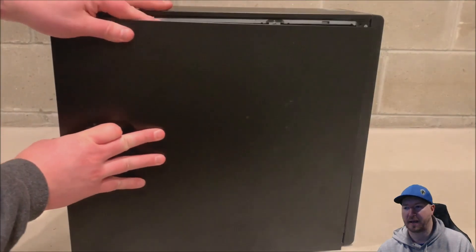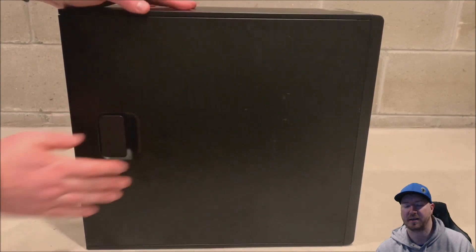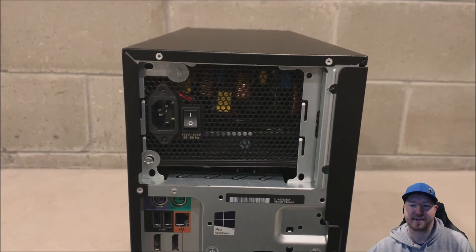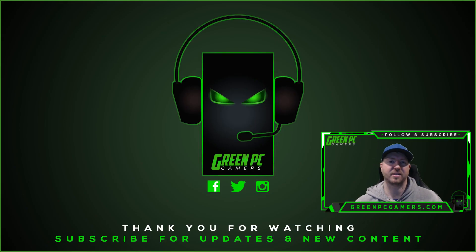We are going to put our side panel back on and take a look at the back of the chassis to see how cleanly we mounted the power supply. It's not perfect, but it is securely installed. Better yet, it works. We have tested this power supply for about 10 hours and have had no issues with it — no reason to believe there will be any issues because it has plenty of wattage.